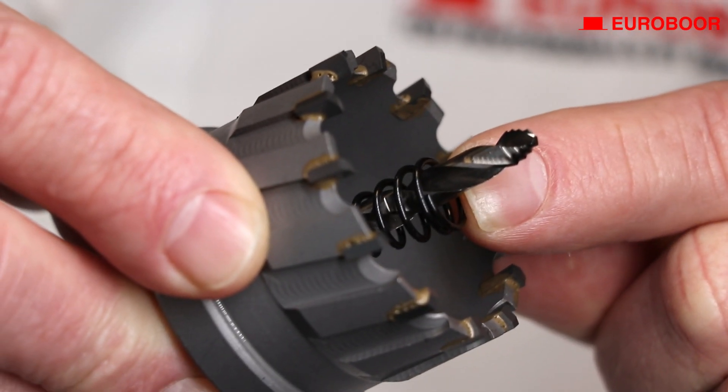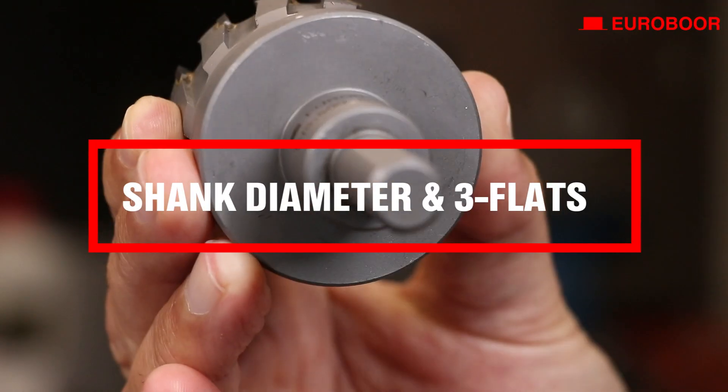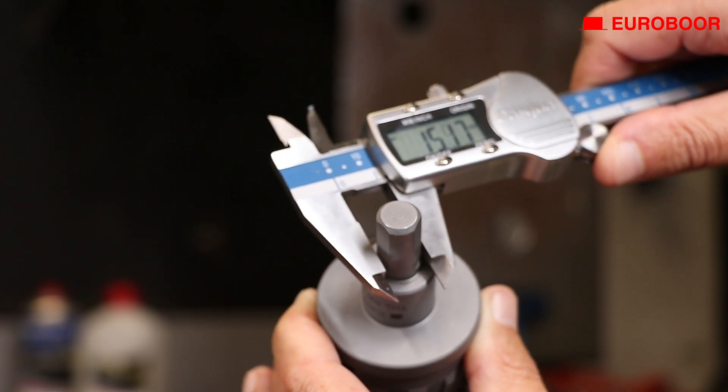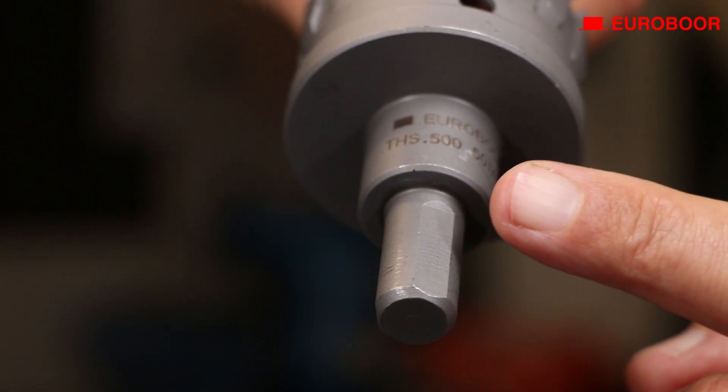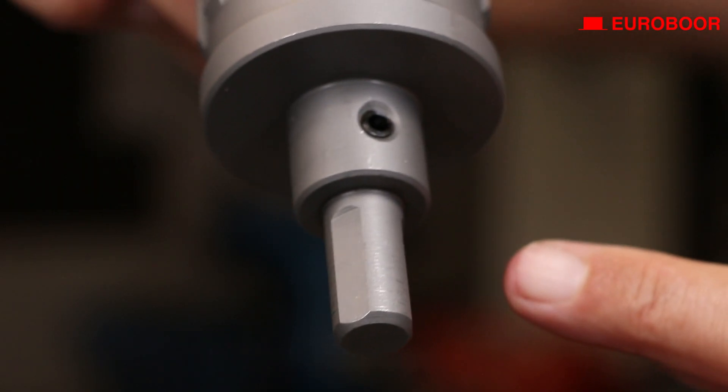It also has a spring which will eject the cut-out piece. They have an optimal shank thickness of a solid 13 millimeters, or about half an inch, and three flats for a grip like never before, providing you with incredible stability during drilling.